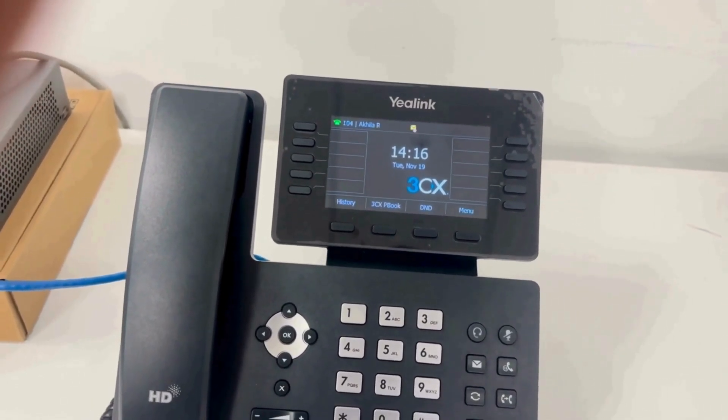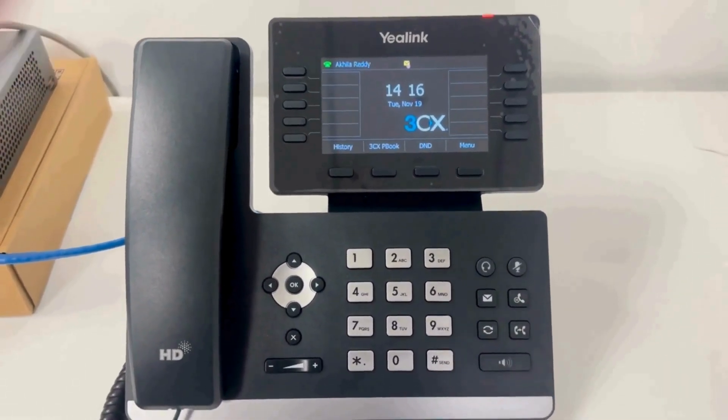And finally, as you can see here, the router phone is now showing the username along with the extension.